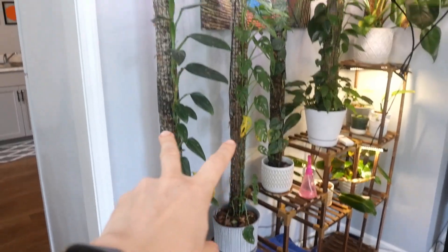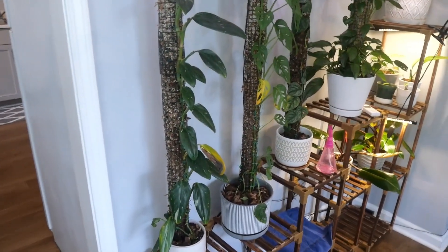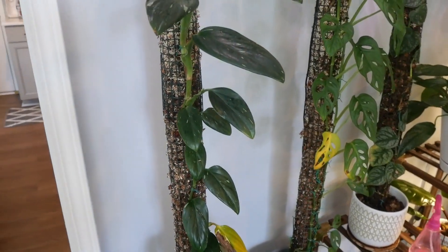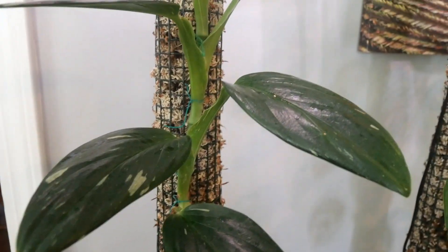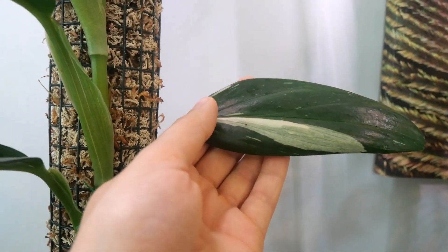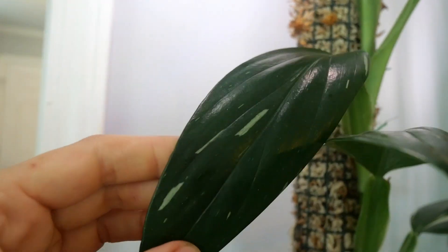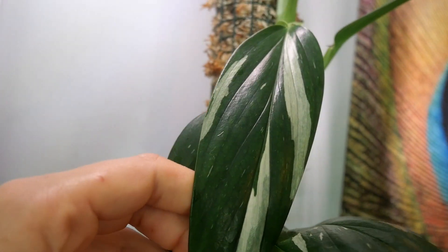I have 11 Monsteras and it's my favorite genus, so let's just go ahead and get started. I'll start with these tall poles and work my way around the room. The first Monstera is the Monstera Standeliana, and this is one of my favorites for two reasons: it's a very fast grower, and it has beautiful, splashy variegation on the leaves. Some of the leaves show some really nice sectoral variegation as well.